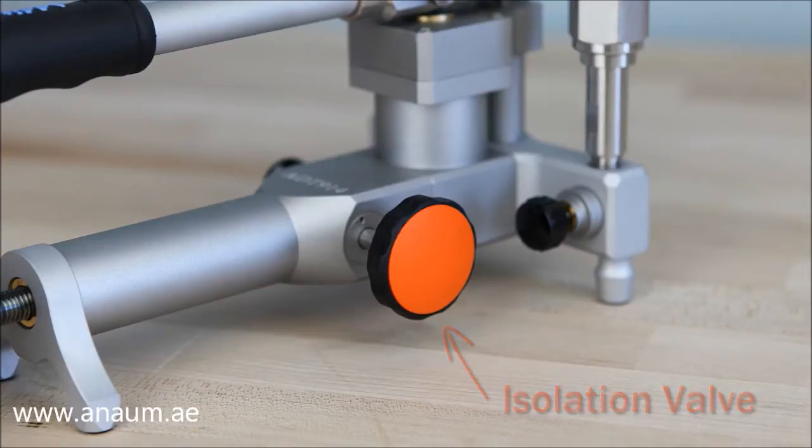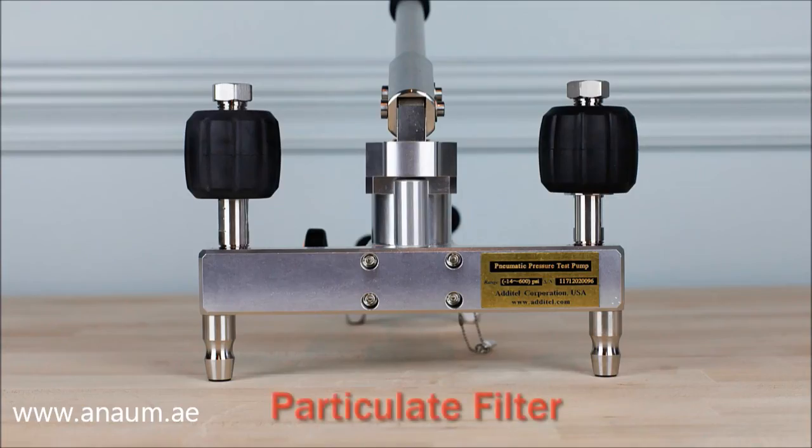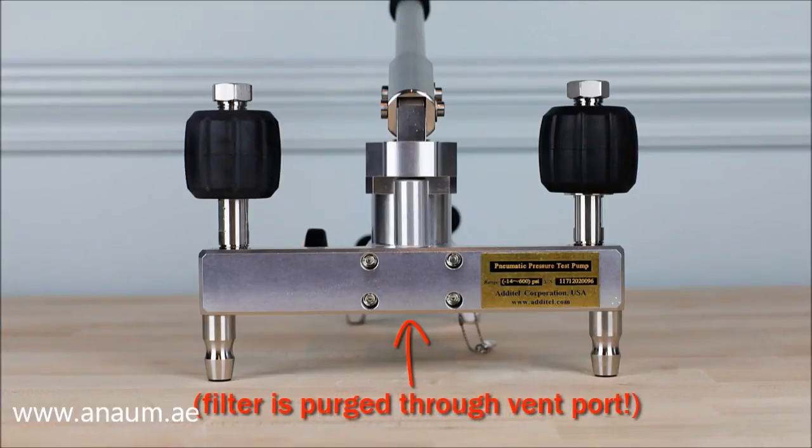The 914 and 916 pumps include particulate filters located in the manifold that protect sensitive pump components from moisture and dirt, reducing maintenance and wear.